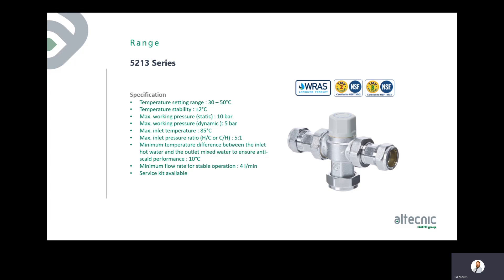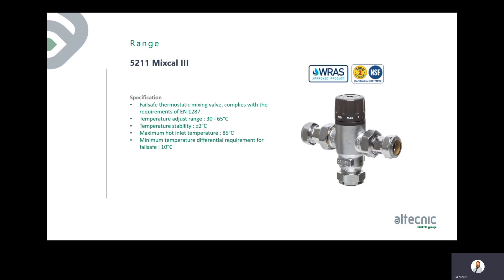The 5211 MixCal 3 has TMV2 approval and complies to BS EN 1287. Its adjustment range is 30–65 degrees with a maximum inlet temperature of 85 degrees. The 10 degree delta T requirement applies here as well. Always know your incoming hot and cold temperatures — a valve will only deliver what it is given, so give it the right supply conditions.